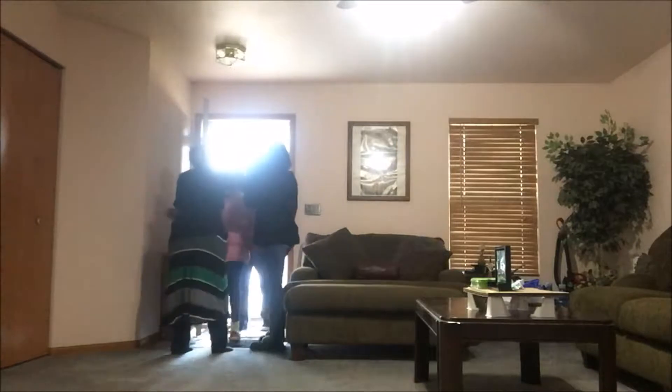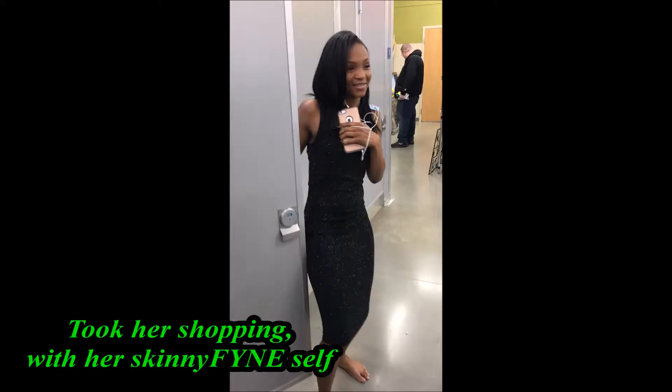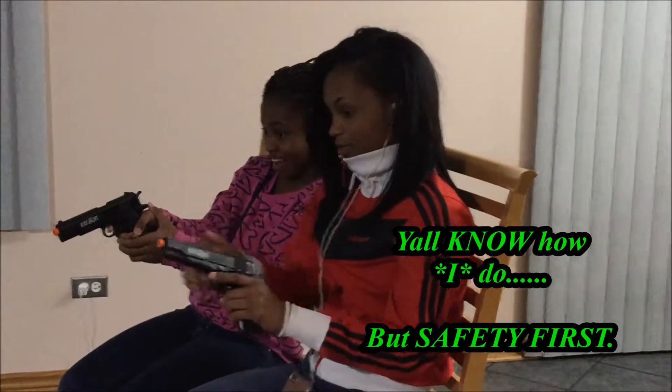How you doing? How you doing? Y'all crying! Hey, hey, how you doing? How you doing? I know you was joking.